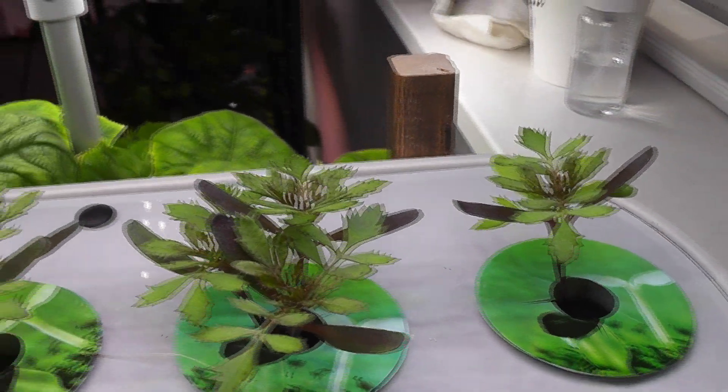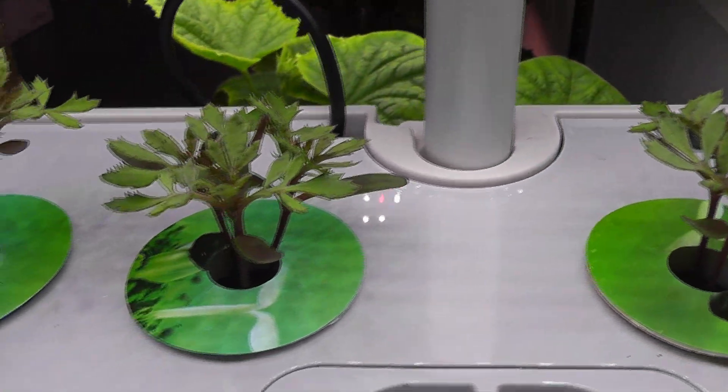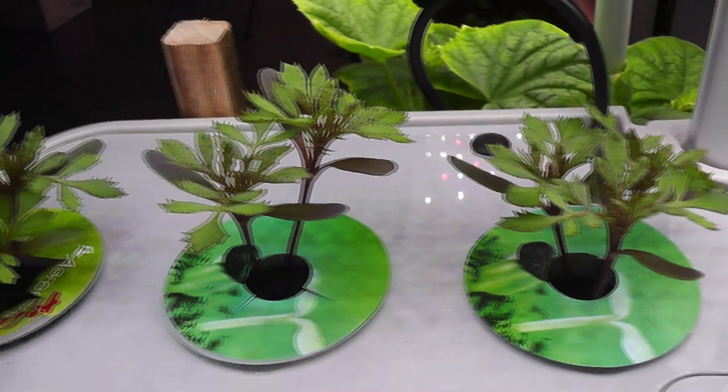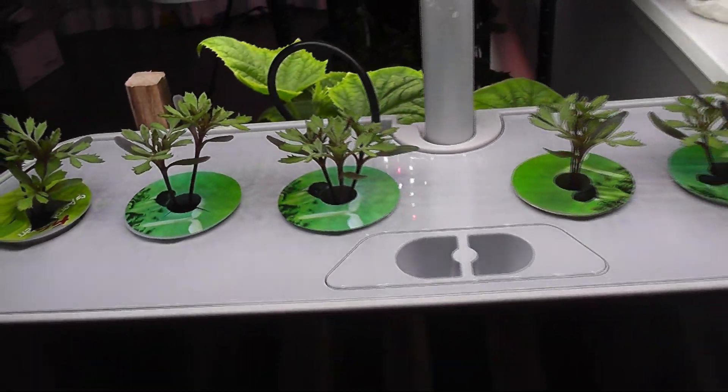It's day 20 and the plants are coming along excellently. I originally thought of thinning out the seedlings and keeping only one plant per pod, but I changed my mind. So now I am growing all plants as is — let's see how they turn out.